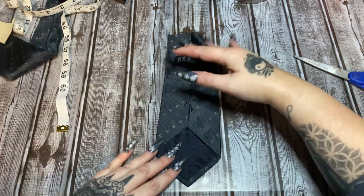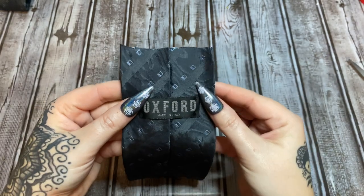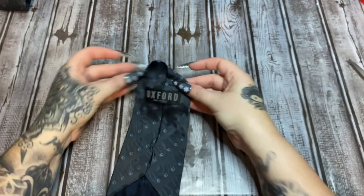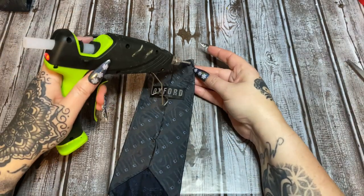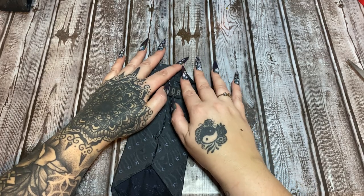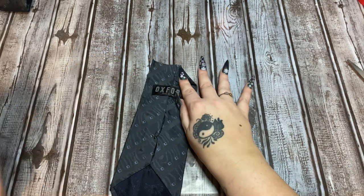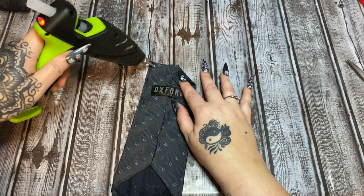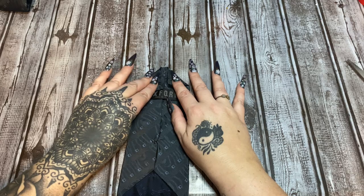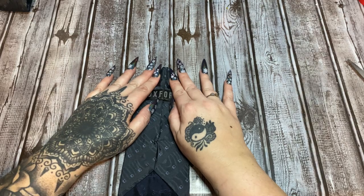Now fold it back up and use a little bit of hot glue. You have your cut edge up here — fold down these two corners and hot glue them in place. Put a blob of hot glue right there and fold that down; it seals this edge and makes it a little more sturdy. Long nails are actually very useful when it comes to crafting — I use them as tools.